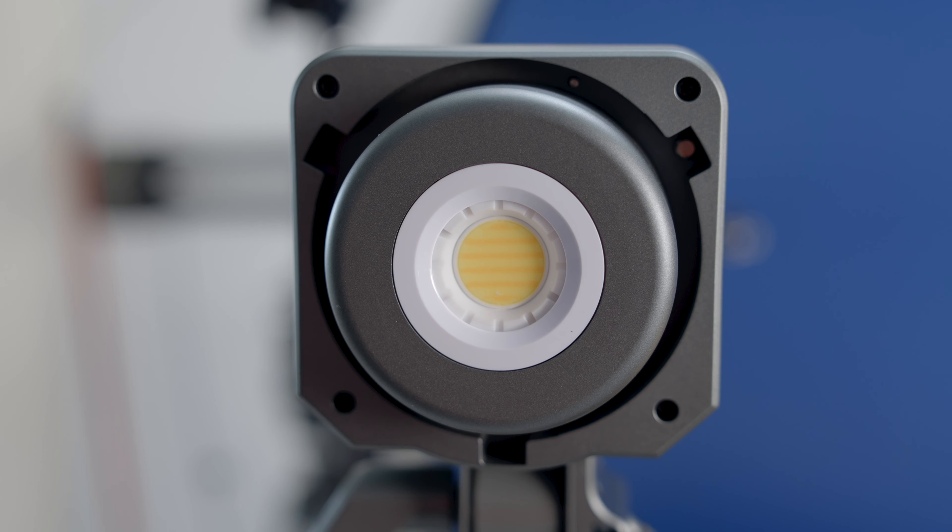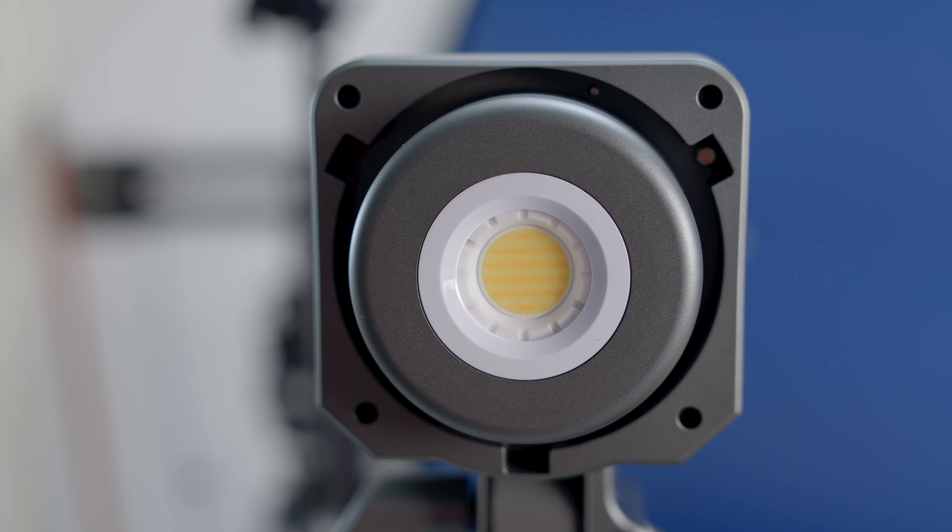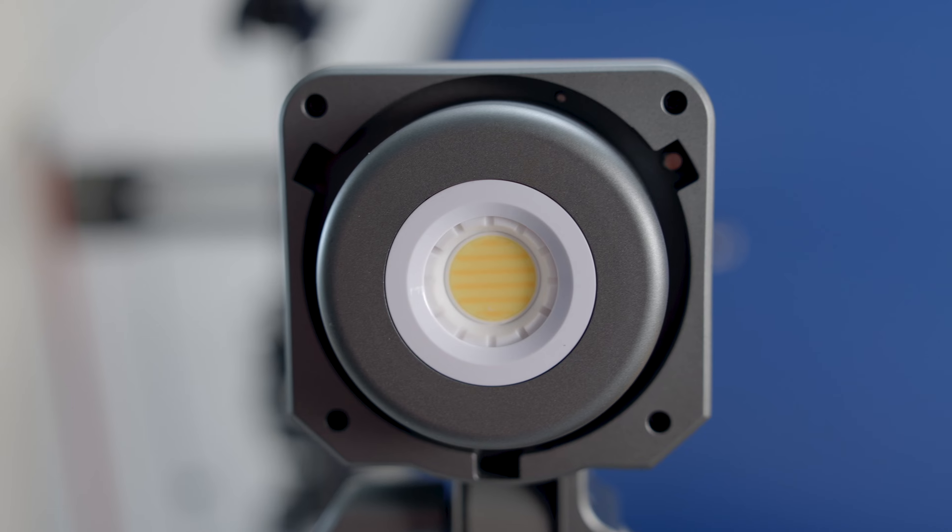When it comes to lighting, output is like horsepower. The Amaran 100X is a 100-watt COB LED output, which produces shockingly twice as much illuminance as a 100-watt tungsten Fresnel light. It also features 0–100% dimming control.